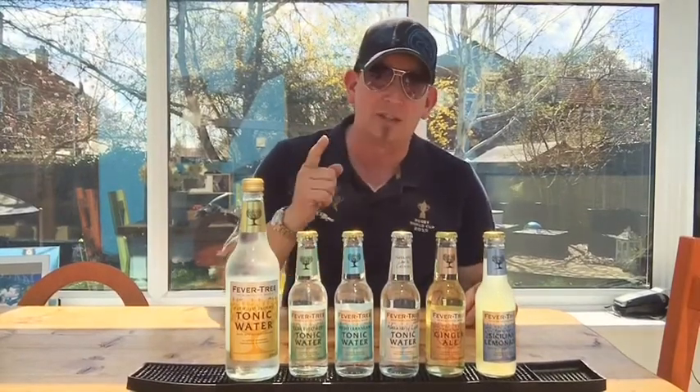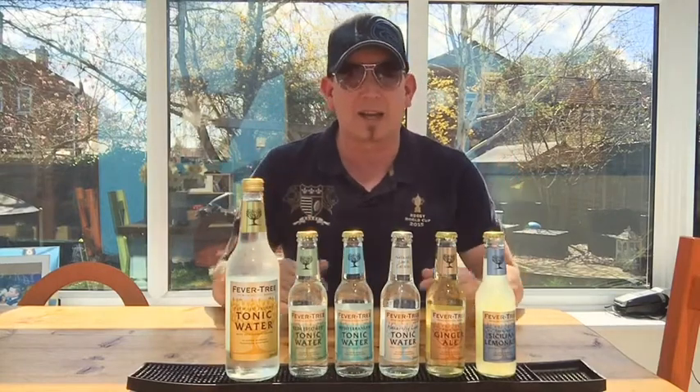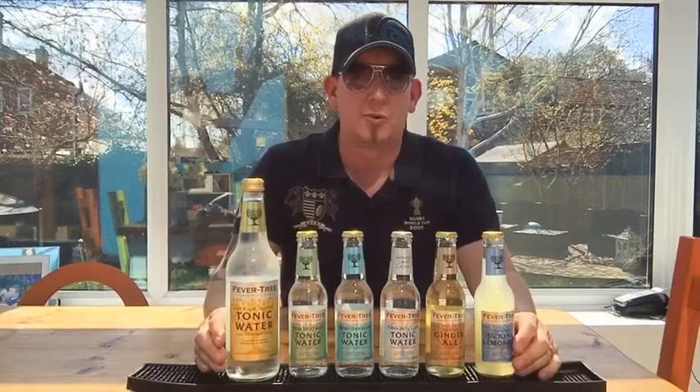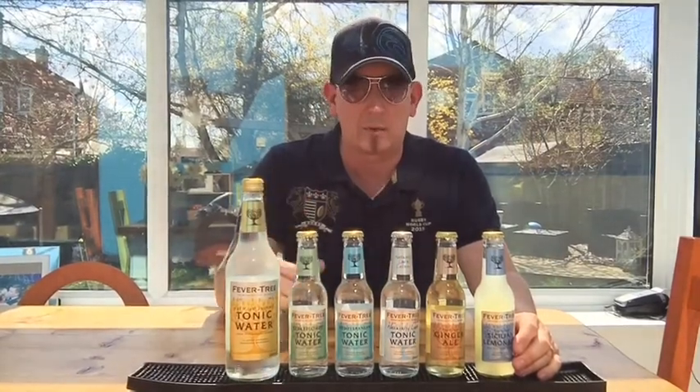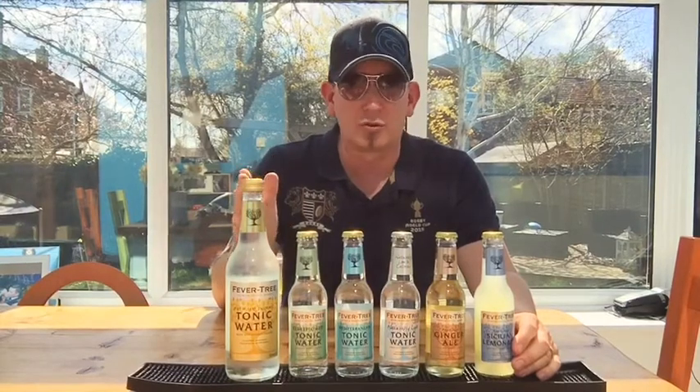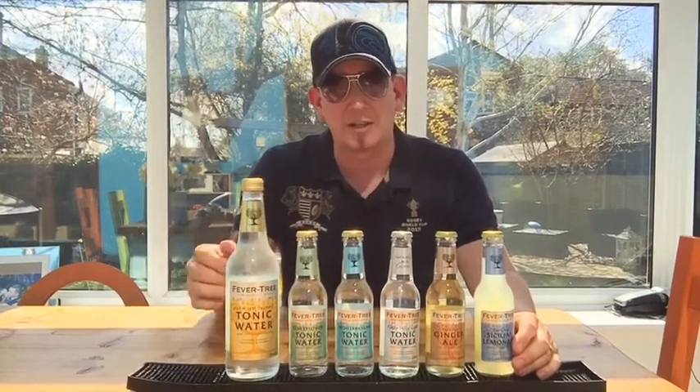Hidden amongst those is 40 — that's 4-0 — gins. 40 incredible gins, including gins like Anti-Gin, of which there are only 99 bottles released to the general public. So when you're making a gin and tonic, you want them to have the best ingredients possible in their drink, and that's why we use FeverTree. It is by far the best mixer to put in your drink, especially if you're mixing a gin and tonic.